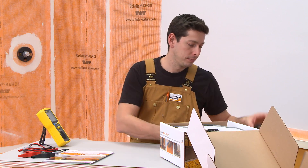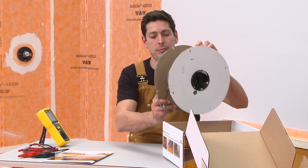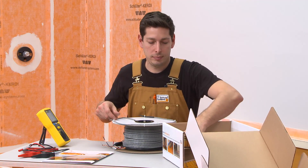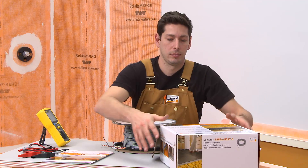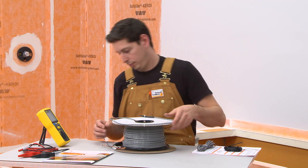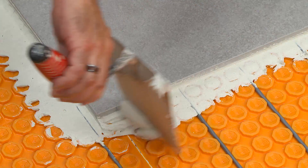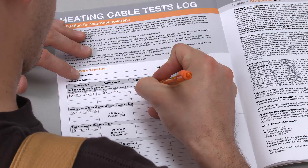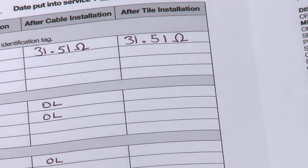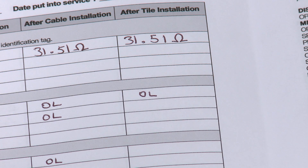Each heating cable is subject to factory quality control. However, damage to the cables may happen after the product leaves the factory. To ensure that the heating cable quality remains unchanged throughout the installation process, a series of tests are conducted before cable installation, after cable installation, and after tile installation. Measurements are compared with factory values and recorded in the heating cable tests log. The owner must submit a copy of the completed tests log with the warranty registration card to Schluter Systems and retain the log for warranty purposes.